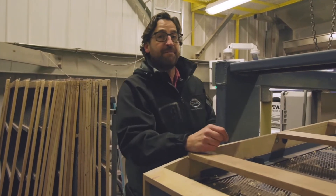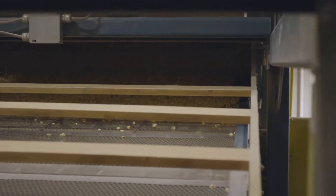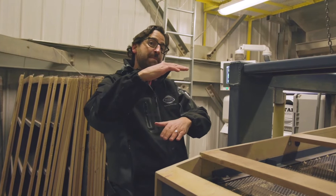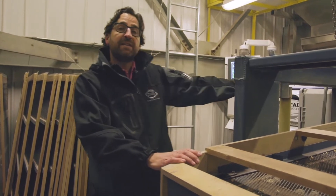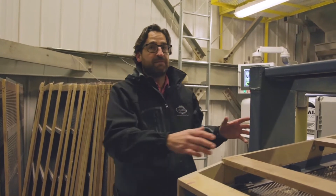Anything that falls through the little hole at the bottom of the screen — the 15/64th — gets discarded. It's too small to save for seed. Everything in between falls off the end of the scalper and gets aspirated: light chips and dust get blown out of it. It's the first step of cleaning.